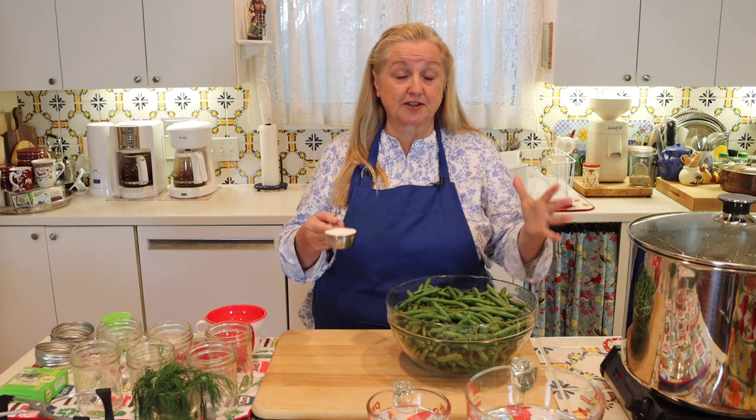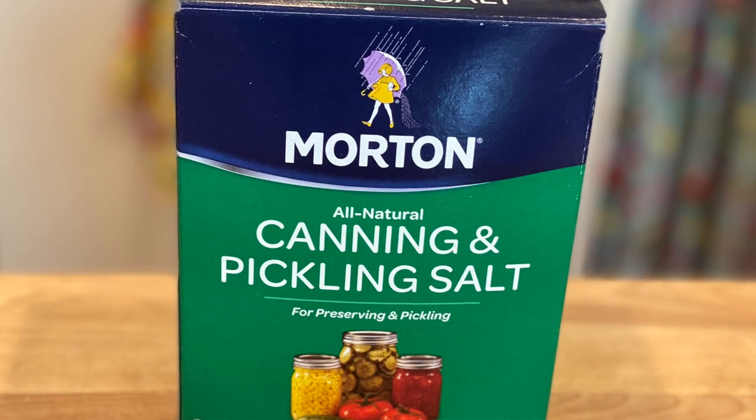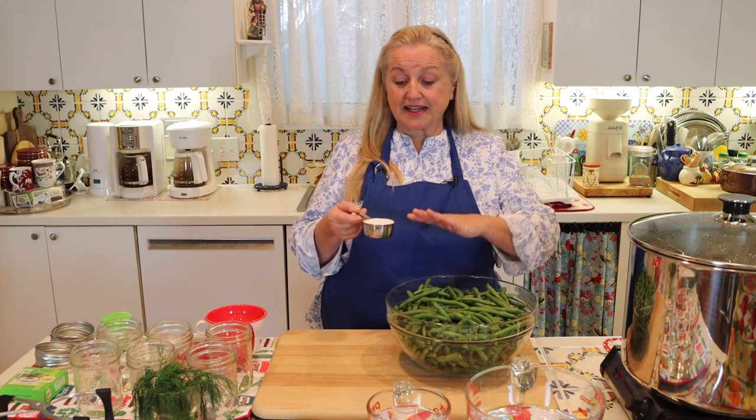You're going to need a third of a cup of canning and pickling salt. The reason you want to use canning and pickling salt, specifically if you're canning, is because you want just salt — no anti-caking agents or other chemicals that may interfere with the canning process. If you're just pickling these for the refrigerator, canning and pickling salt gives you the purest flavor, and it's also the first line of defense to help keep your green beans crisp.